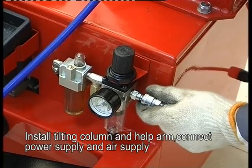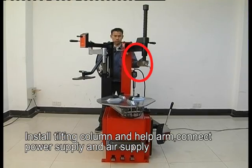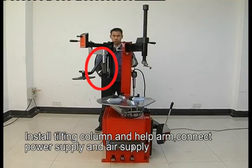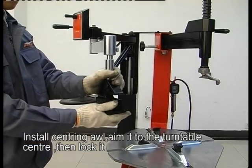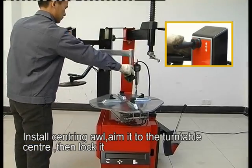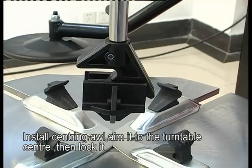Install the tilting column and helper arm. Connect the power supply and air supply. Install the center oil, aim it to the turntable center, then lock it.